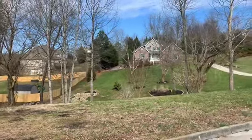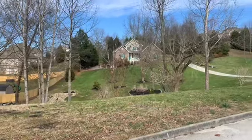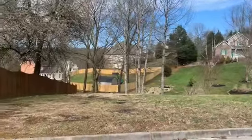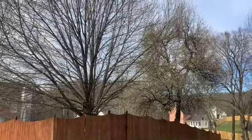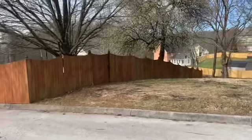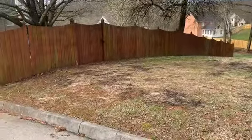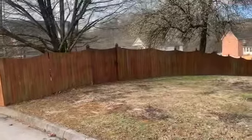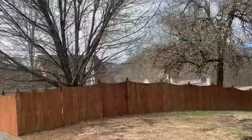Y'all may recognize this property because one of the last fall cleanups I did was here where I trimmed all those trees, so we're back to do the spring part. First off I'm going to trim those branches coming over the fence because last year a lot of rock got dumped here and they sowed grass but it never came up. I think the big reason is too much shade, plus they didn't use a lot of grass seed — wasn't a great job done — so I'm going to trim that tree.